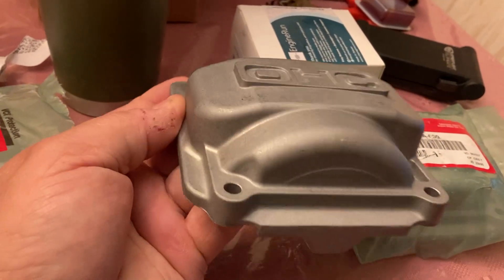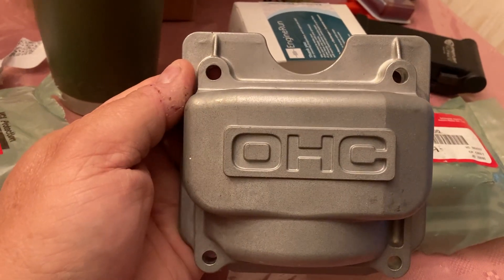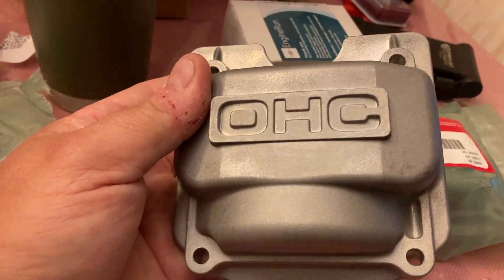So for about $20 plus shipping, I recommend these cast valve covers. They don't come stock on GCV 160s — they come stock on GCV 190s. That's where I found them.